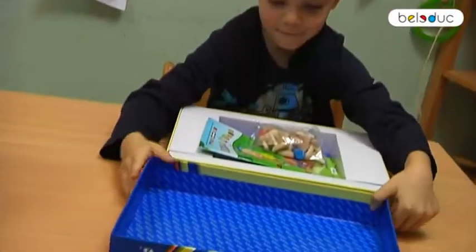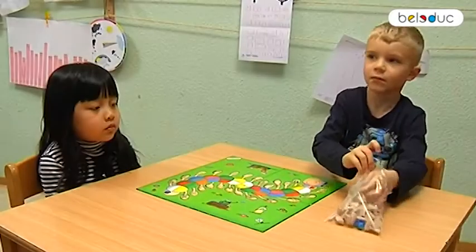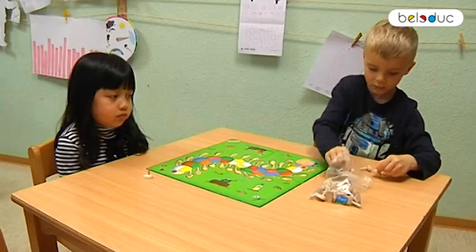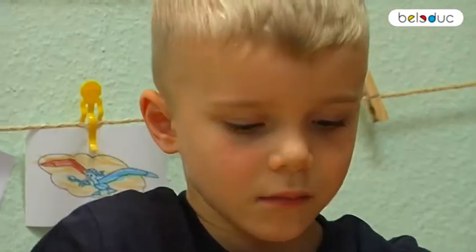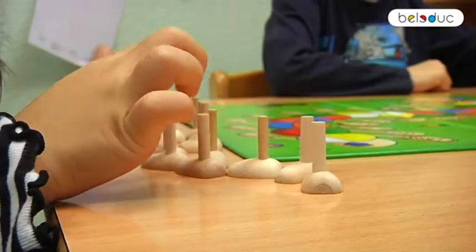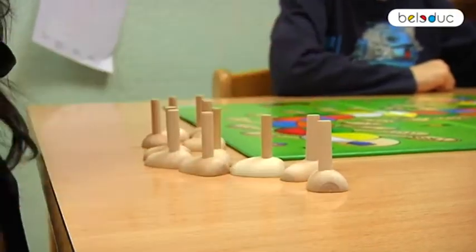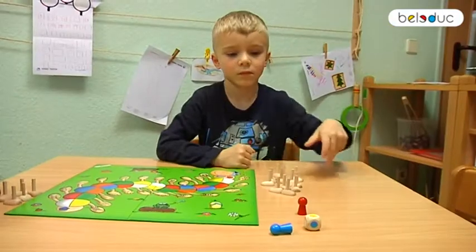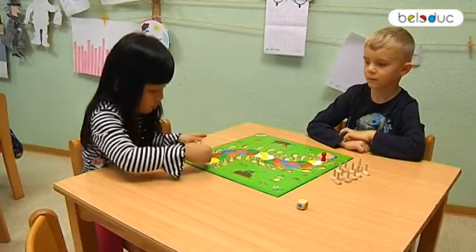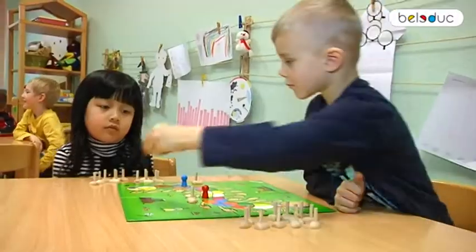To start, the game board is placed in the middle of the table so that both players have a good overview and have it within easy reach. The 24 wooden feet are allocated equally between the players and are placed in front of them. The color dice is placed ready as well. The players choose a playing figure and place it on the starting point of the corresponding color.